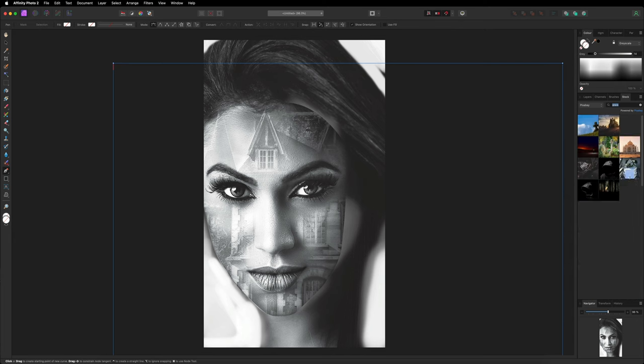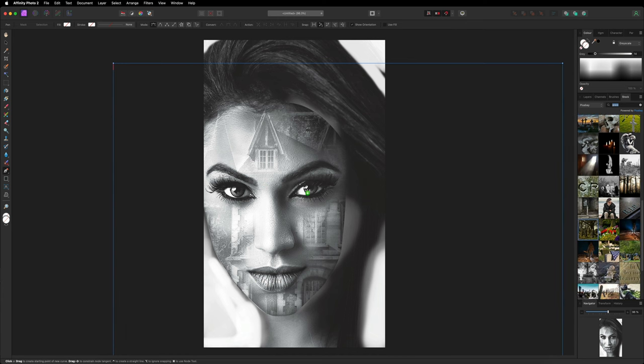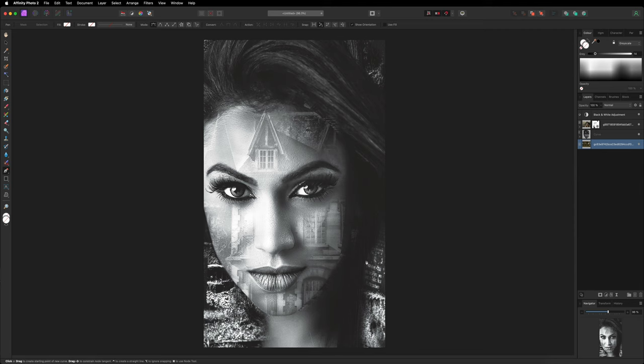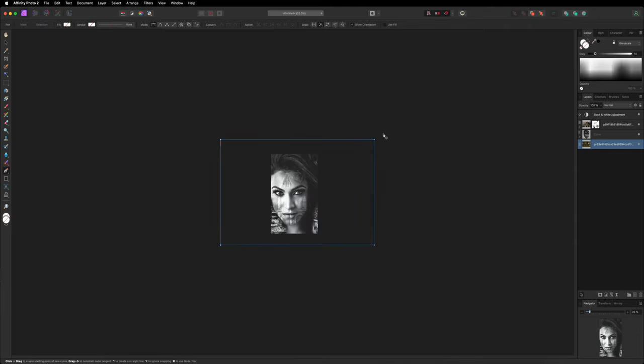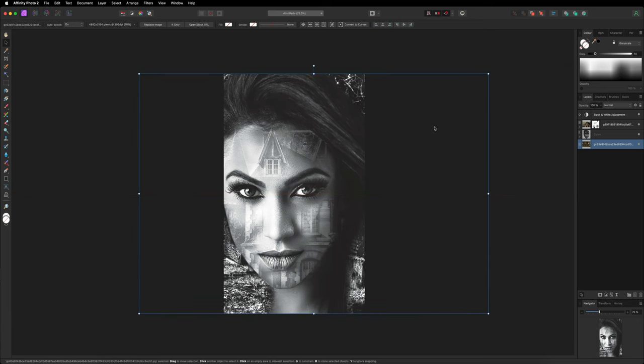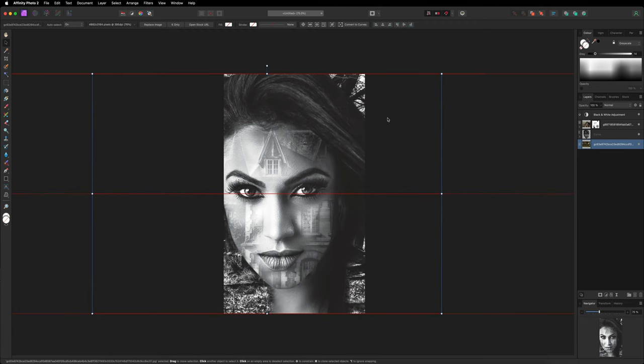Going back to the stock menu I'm going to search for a different background — I'll search for 'grave' and see what I can find. I'll drag that onto the canvas and in the layers I'll make sure this is all the way at the bottom. Already this is looking pretty good. I'll resize the grave image by grabbing the move tool, grabbing the corners, and roughly moving it to where I want it — I want to be able to see a grave in the background of the image.